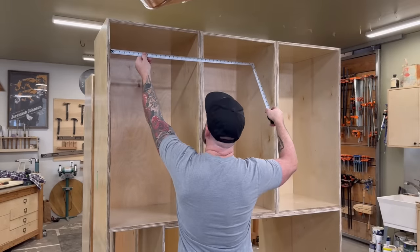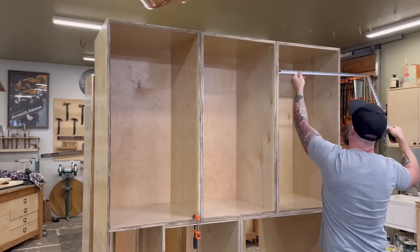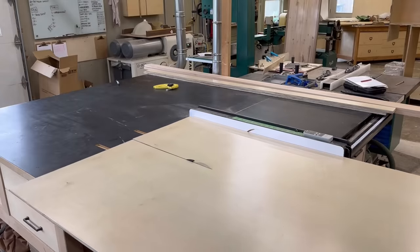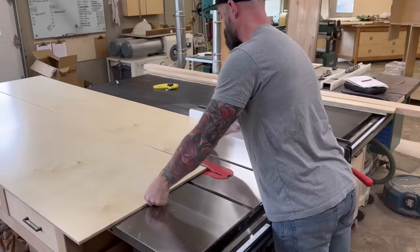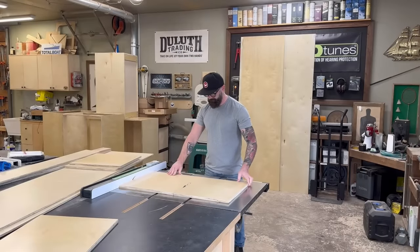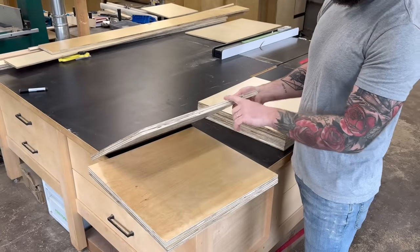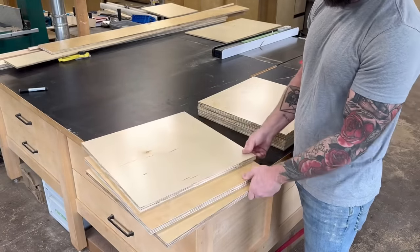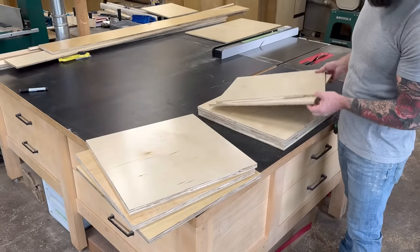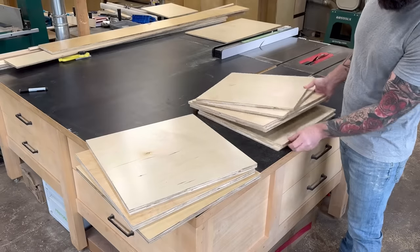The first step in making any secret storage is to make everything appear normal. So first I created the shelves on the upper section of the cabinets just like I would any other shelves, so that everything seems on par. Then once I had those made I could mimic the lower shelves to look exactly like the upper shelves. I cut down some three-quarter inch plywood for the upper shelves.